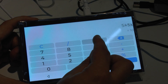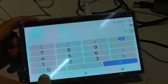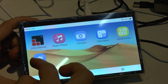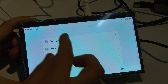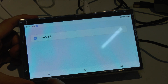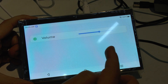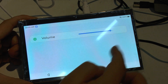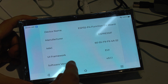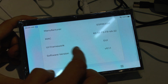We see here we get our little calculator, and we've got some more LVGL demos. Here if we click into settings, we even have the Wi-Fi options. This is a pretty impressive out-of-the-box demo. Here we have an audio section and the about device page.